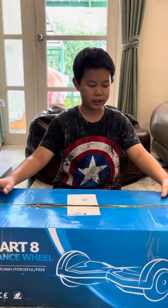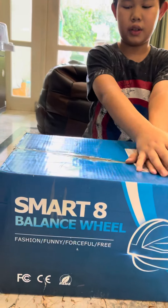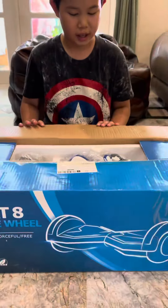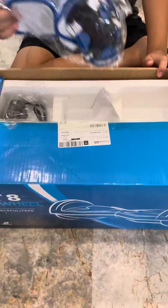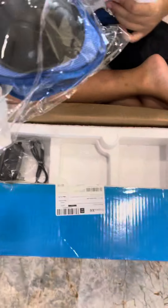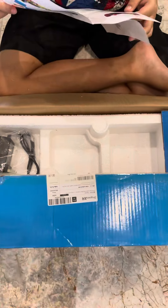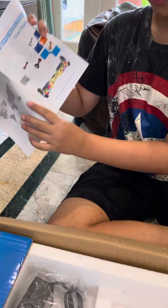Hi guys, welcome to another video! Today I'm gonna unbox this hoverboard that I got just today and I haven't tried it. Oh, it includes protection — that's cute. And like, this is the thing.